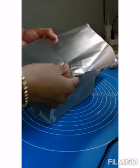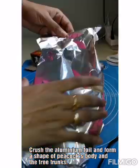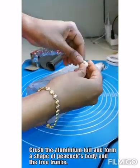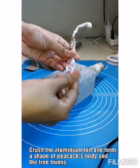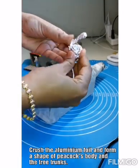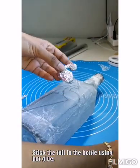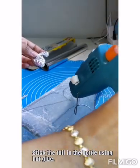I have drawn an outline of a tree and a peacock. Taking an aluminium foil and then going to crush it to form the shape of my outline. I am going to do the same thing for the tree trunk. Now the peacock's upper body and the tree trunks are ready — stick them using hot glue.